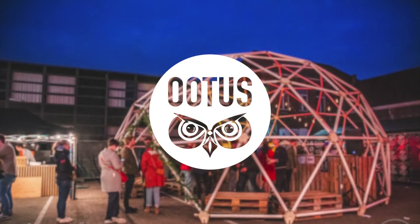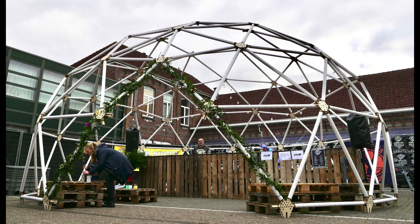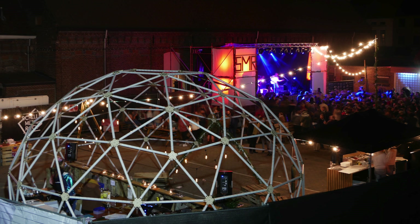Today I'm going to show you how I've made this huge geodesic dome. It's 8 meters in diameter, almost 5 meters tall, and made entirely out of cardboard tubes and wooden connectors.